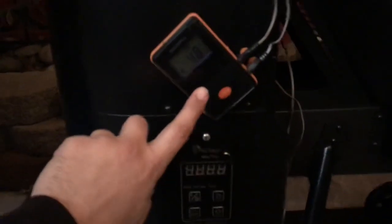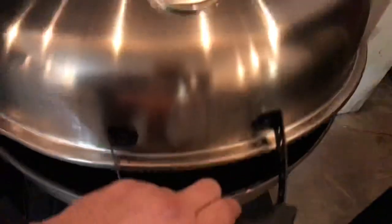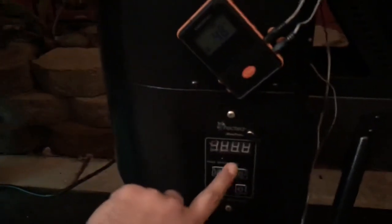I've verified both probes are correct — they're consistent in my 700. I have two probes: I put one right next to the grill's probe and another right in the middle, and they were within five degrees of each other the whole time.